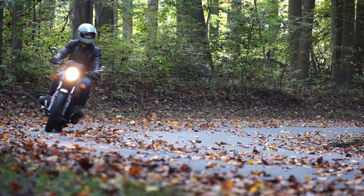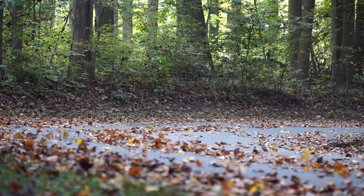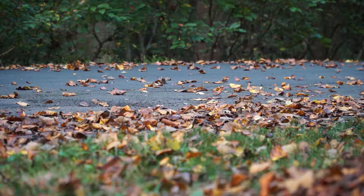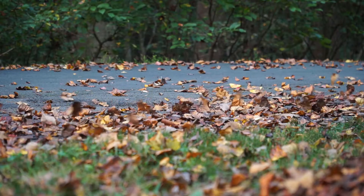With an ever so slightly smaller wheelbase than some of the other airheads, an 18-inch front wheel, and slightly shorter front forks, it's such a joy to just go carving through corners on — even with its antique suspension that may make you feel a little unsafe.